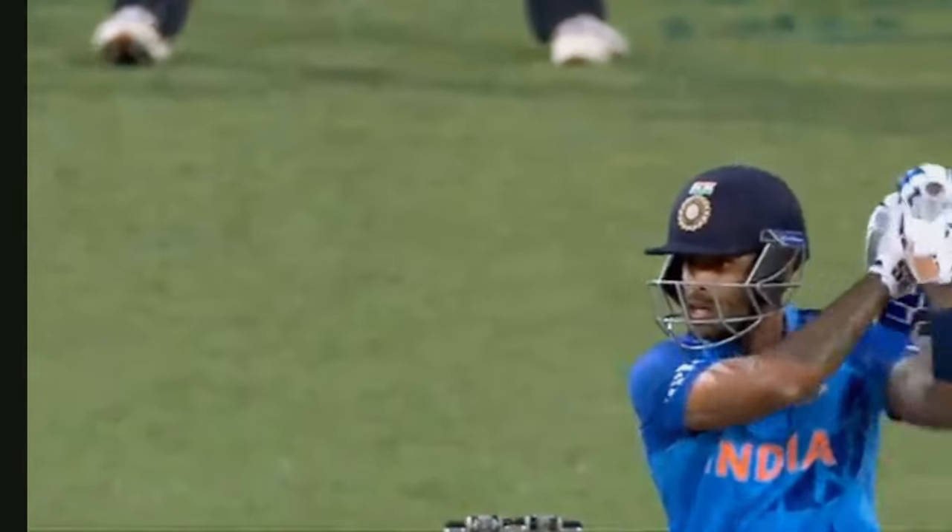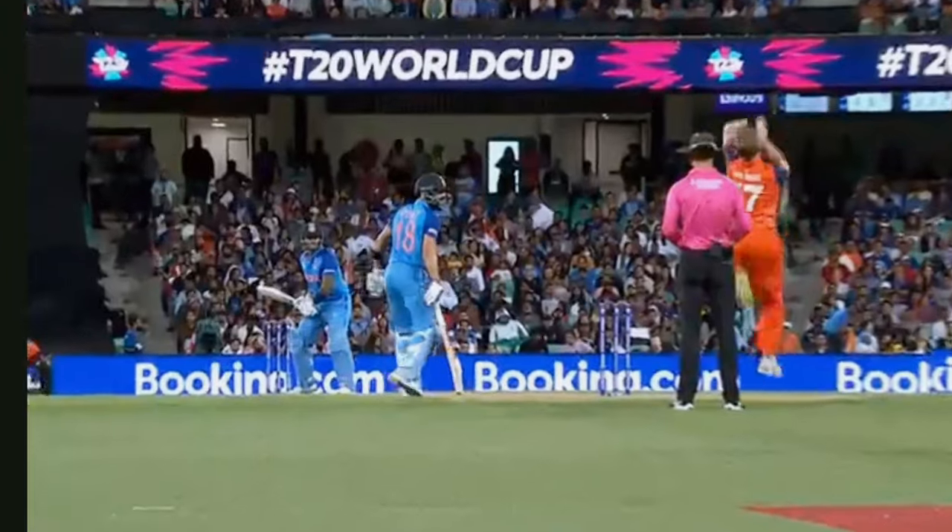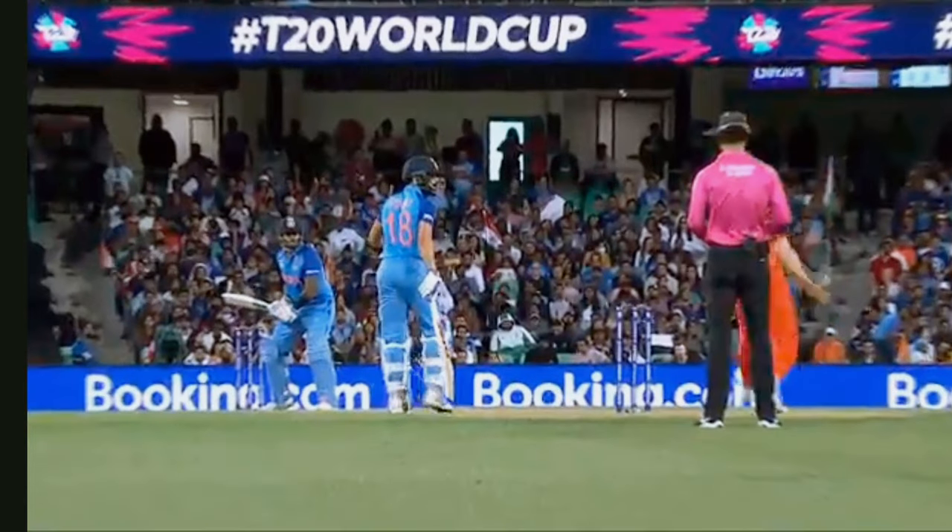The onside is packed. He just gives himself a little bit of room, hits it straight and beats the fielder. Good edges on this one. He's hit it.